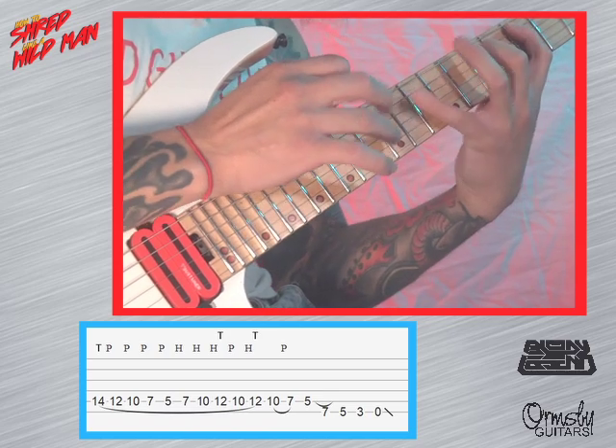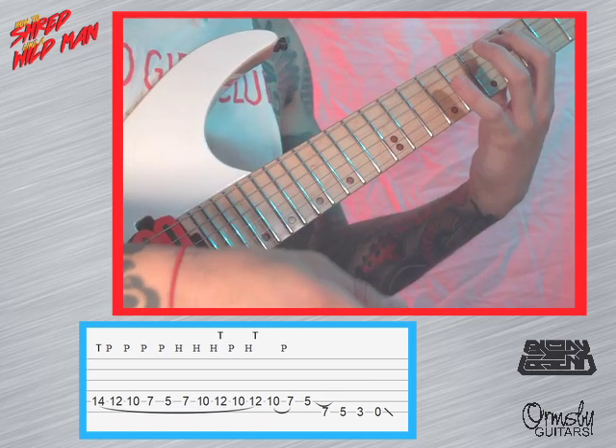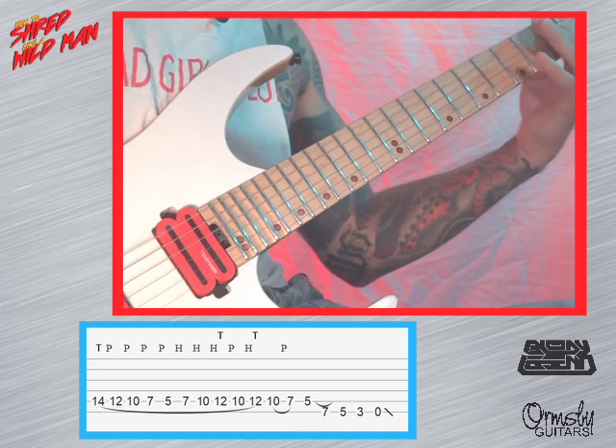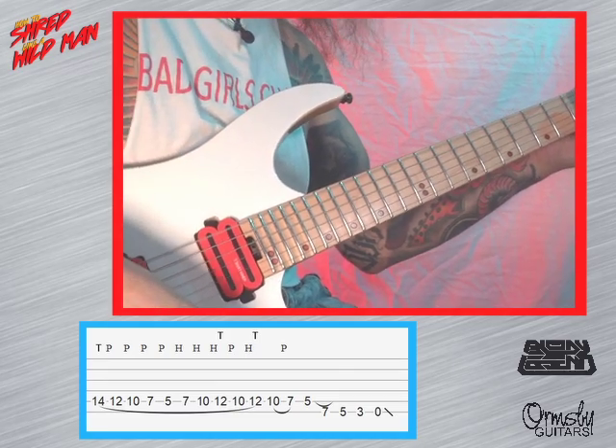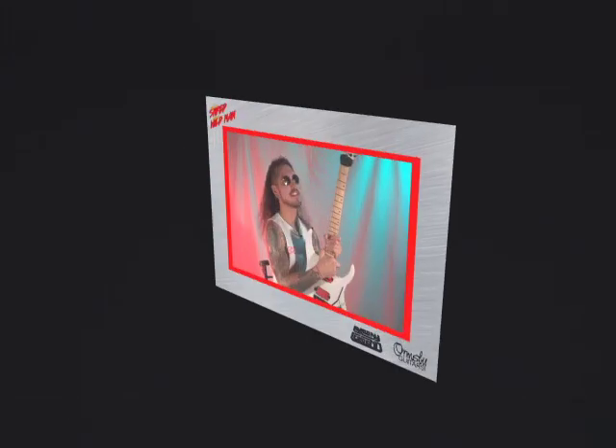Same with the G string — slide down to the next shape and this is where we do the double tap. The whole thing again, and then we end the lick like this. That's it for today's lesson guys — go check out Turn Up the Heat, see you guys next time.